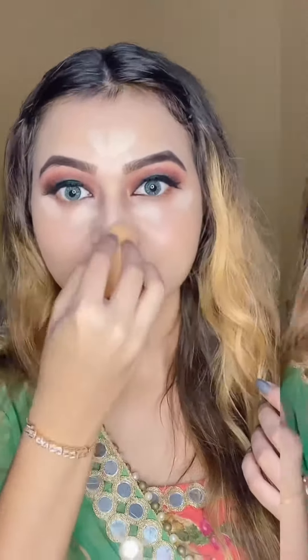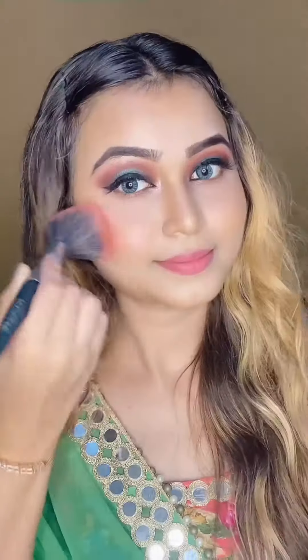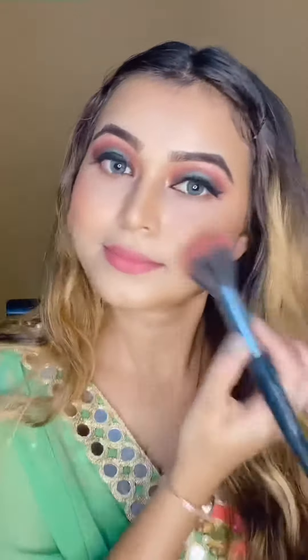All the highlighting areas — I am just going to blend it with the blender, which I am using from Forever 52. For contouring, I have used a contour stick from Sugar, which I will add in the description. For the blush, which is always my favorite, Forever 52, which gives a very good finished look. It gives a very natural look. So I have mixed both the colors and applied.